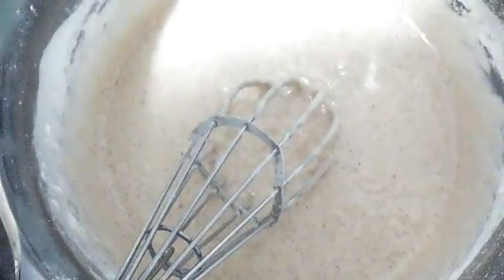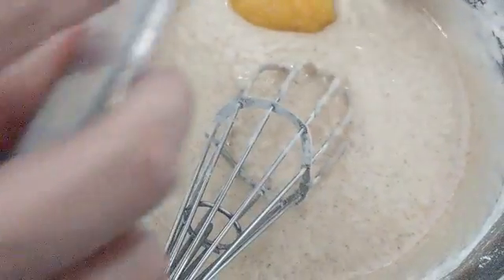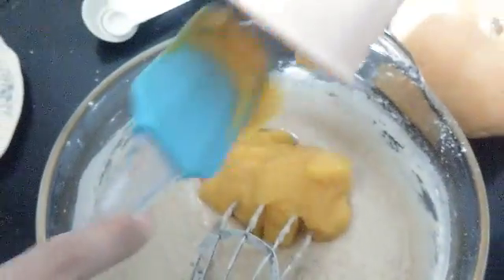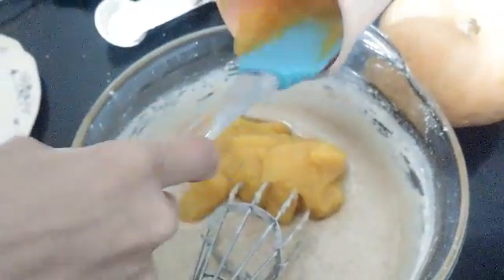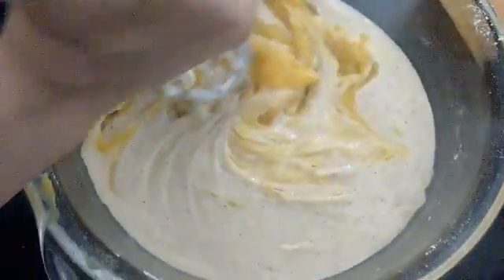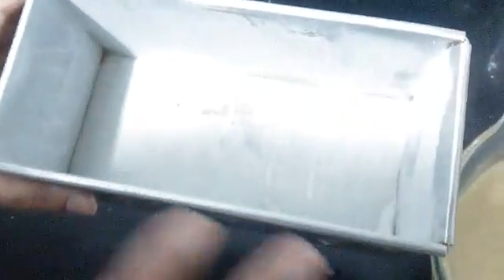Once you mix all the ingredients, we'll be adding the pumpkin puree. You can log into my videos where I have shown how to make pumpkin puree. Now we will mix the pumpkin puree finely into the batter.